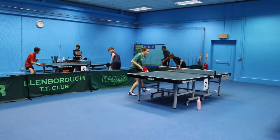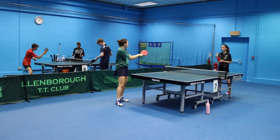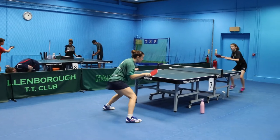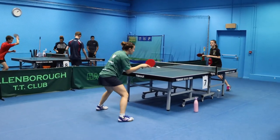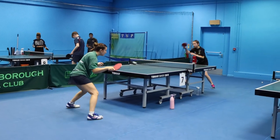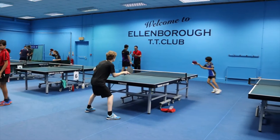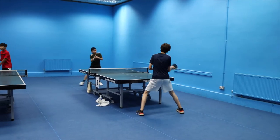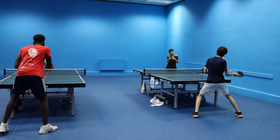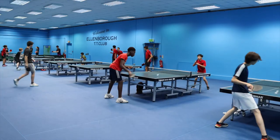Go for it, Lucy. Go. Go. Don't get stuck going back — don't play it as you come back. You come back.